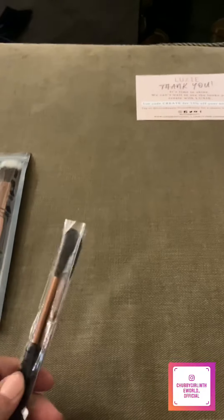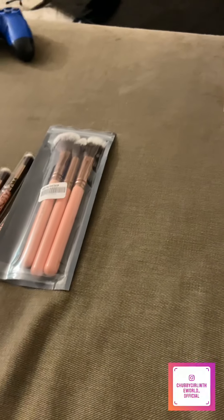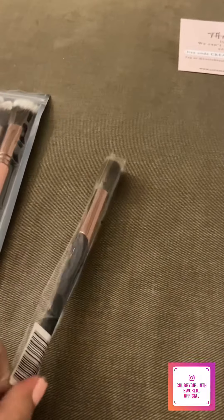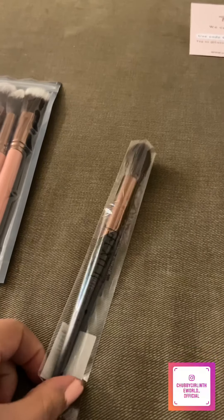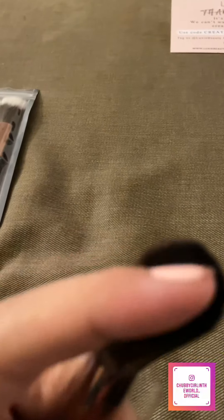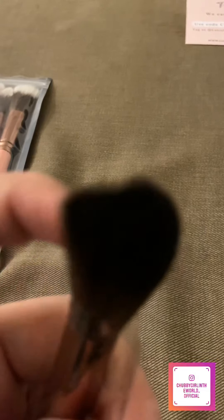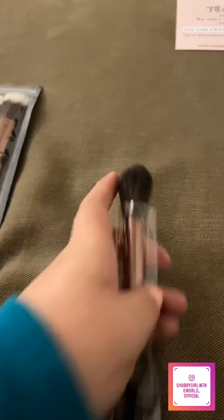This one I've never tried before, but I saw it — this is the pro highlighting brush, and these bristles are so soft. I think this is going to hold its shape really, really well.